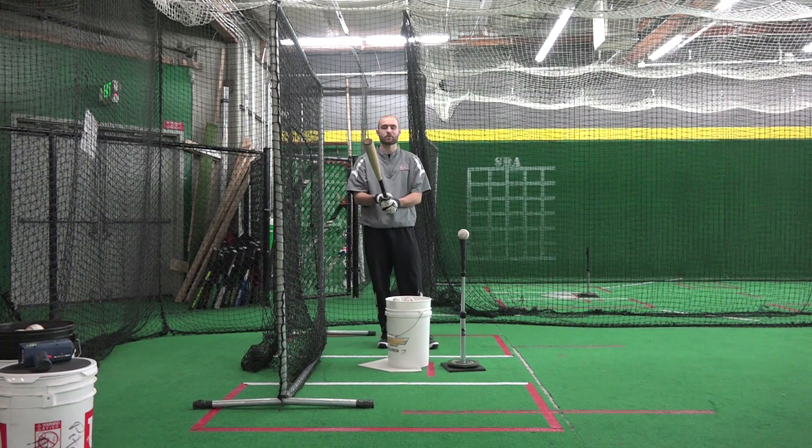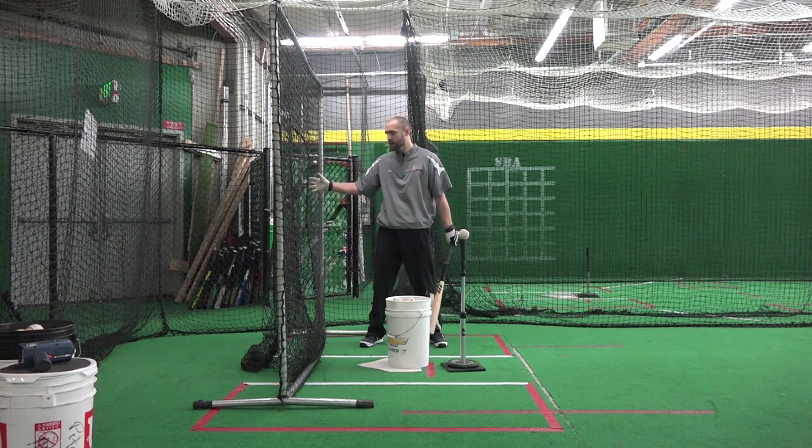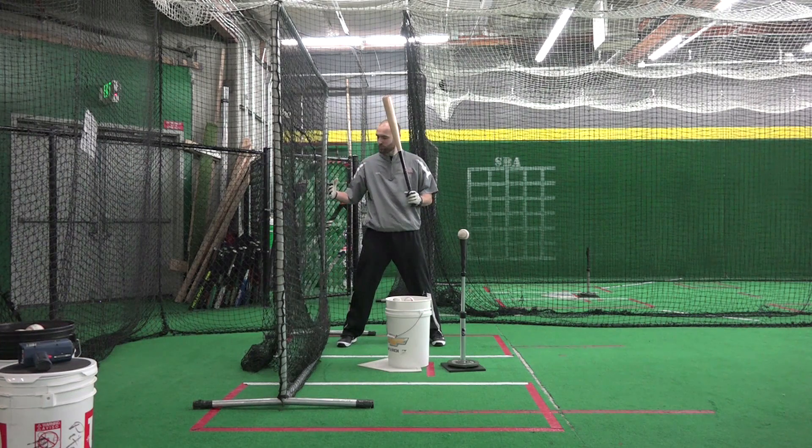How's it going everybody? This is Cody at SBA here with another awesome hitting drill. What we got here is we take a net, or anything kind of soft material, that you can put behind a batter, and you're going to set that up real close.